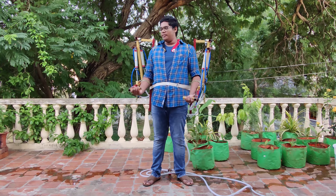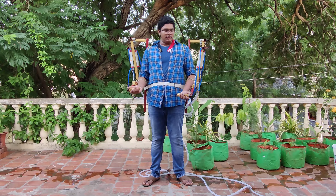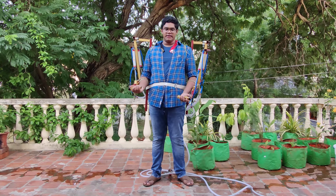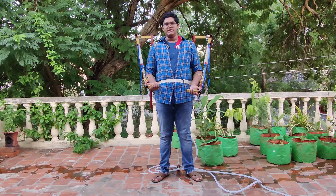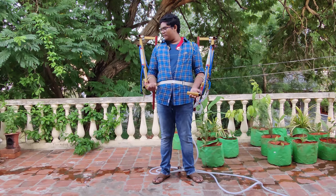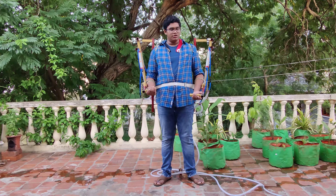Hi everyone, today I will be testing this exoskeleton which I have been building for the past one month. I'm sorry there was no video last week as I was very busy just fixing all the leaks and issues in this exoskeleton. I'm going to lift 60 kilos with this one. Let's go.